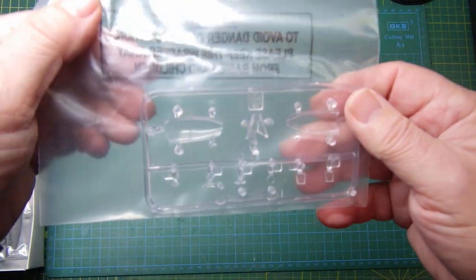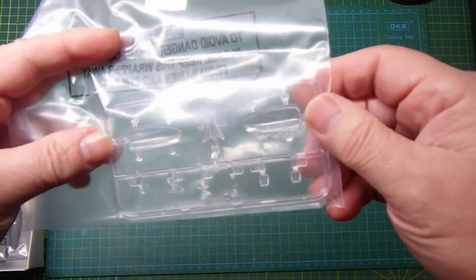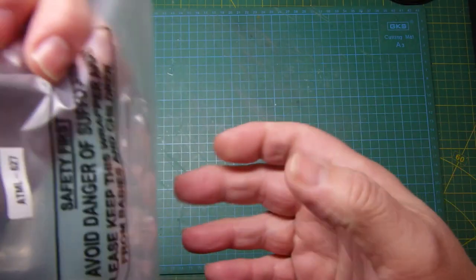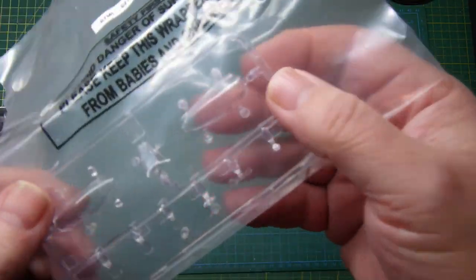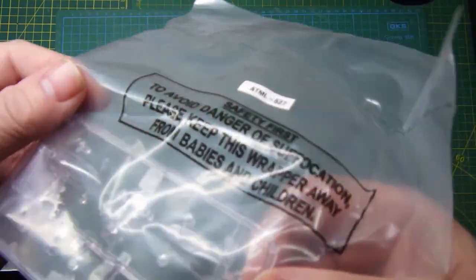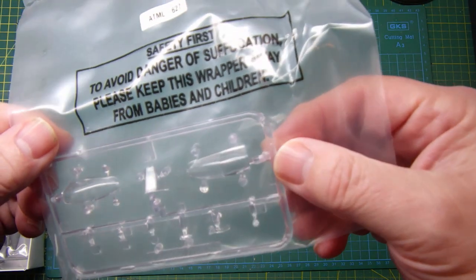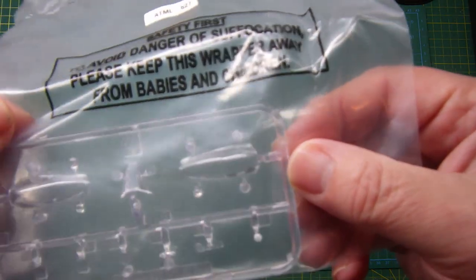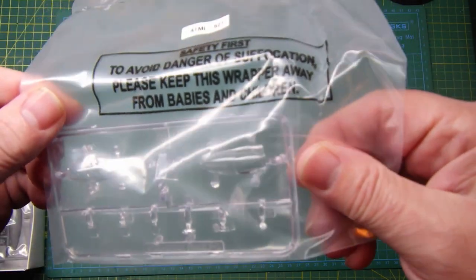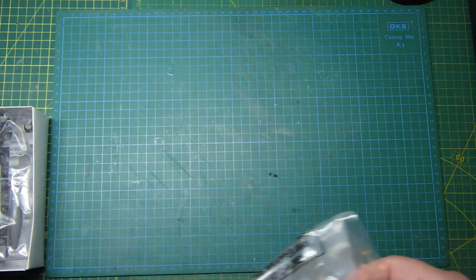Let me just mention the clear parts — they've moulded up really well. I won't take them out of the bag, but I can't see any real distortion; they're quite good. Really nice, so those are good as well.